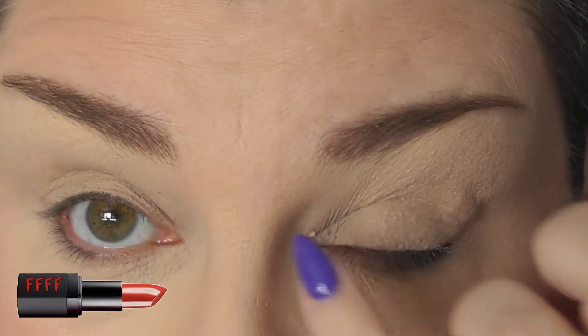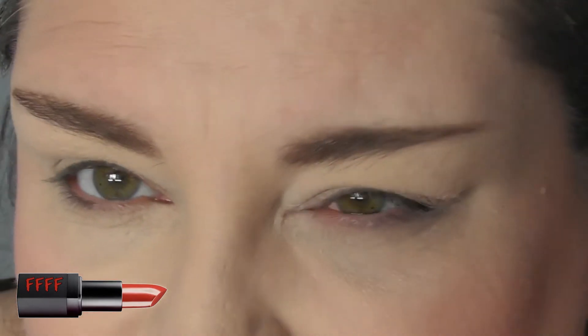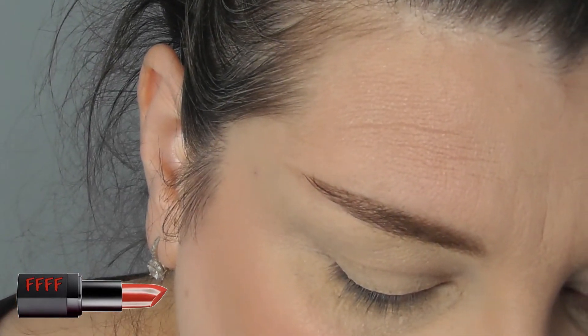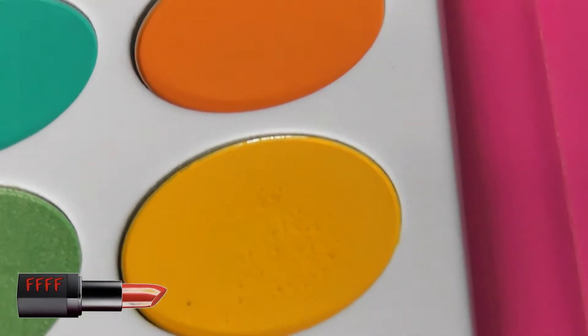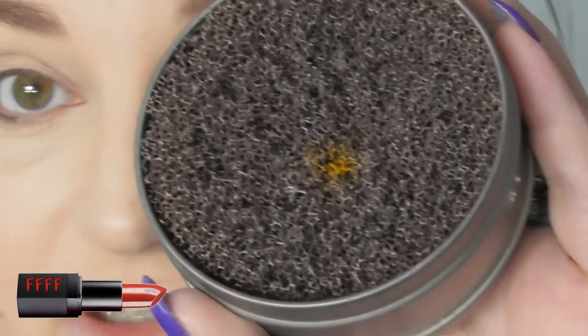I am going to start off with a fluffy brush and I'll bring you in a wee bit closer. That eye is still quite sore — let's just pretend we can't see that eye for a minute. I'm going to start off with the yellow. Now with Juvia's, do be careful — they are extremely pigmented. Although there's not a lot of kick up, it does get some. So make sure you tap your brush off. As always I've got my colour switch. I'm going to start at the outside edge and windscreen wiper across the top of my eyeball.